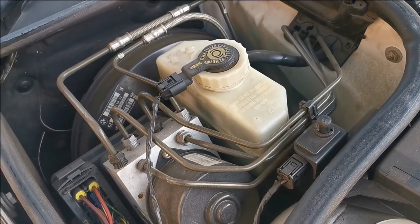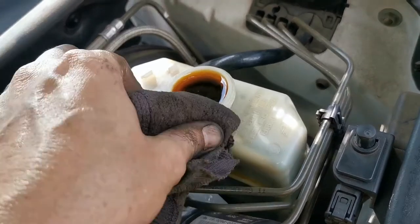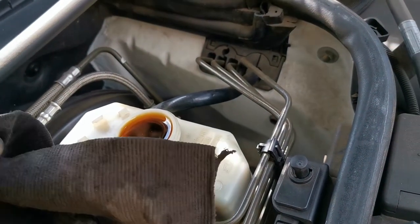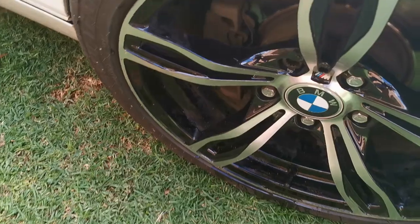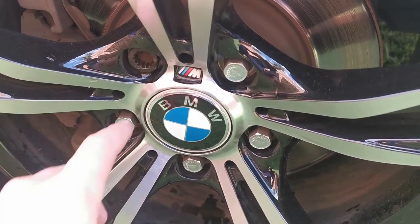As I was pushing back the piston, all the brake fluid started coming out of the bottle. Always remember to wipe off the excess and make sure the brake fluid doesn't fall on the paint of your car, because it will eat up the paint. Up next will be to take out the special nuts on your BMW's wheels.